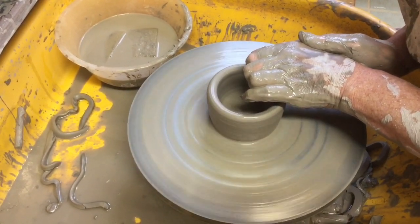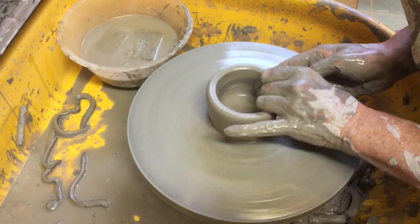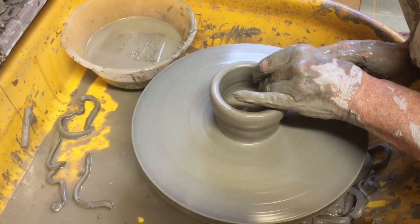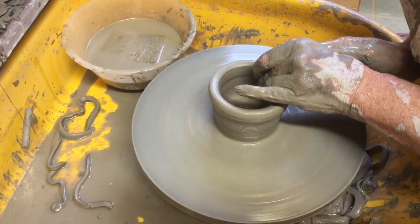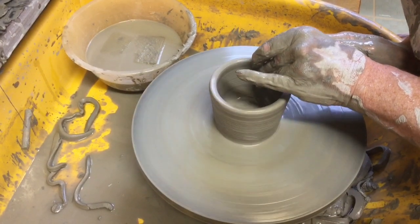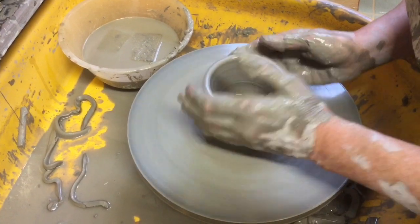I've been going to pottery once a week for a year or so now, a bit longer maybe, and I like to throw. Some people like to hand build or make tiles or do different things, but I'm learning how to throw nice pots on the wheel. Here I am making a wee pot.